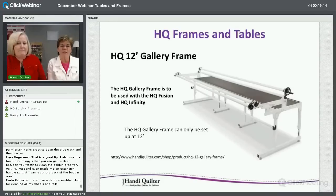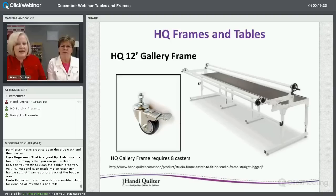The Gallery frame is also a 12-foot frame for the Fusion and the Infinity — it can only be set up at 12 feet. It can have eight casters with a locking system so once you've positioned it you can lock it in place. If your floor is uneven, use the adjustment tool on the legs to level it once positioned. It's absolutely worth taking the time to level that frame.